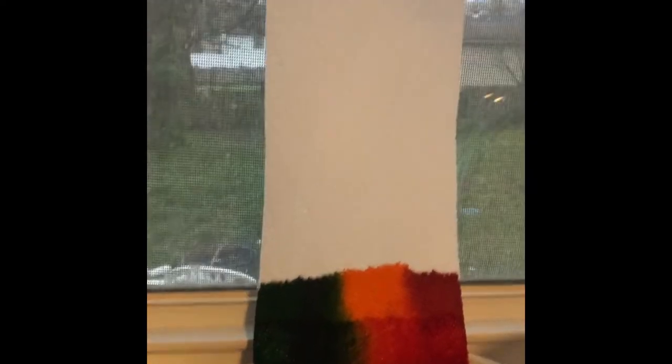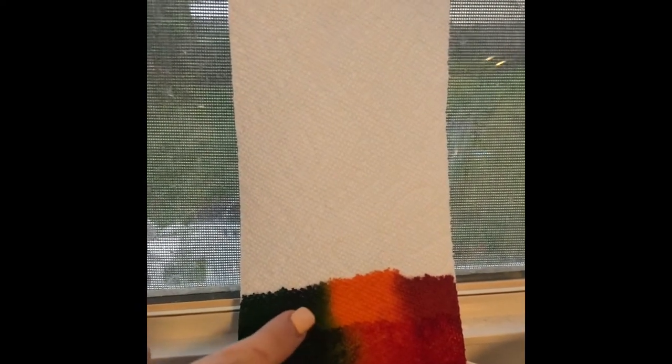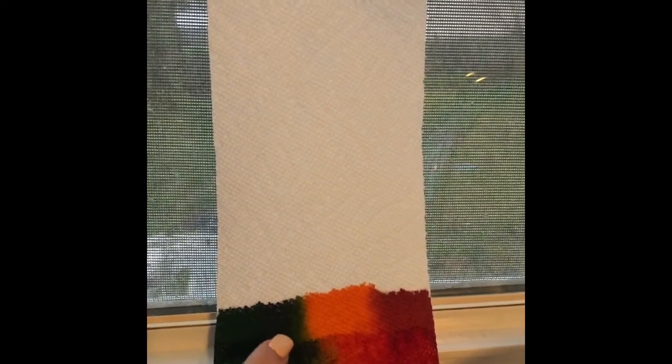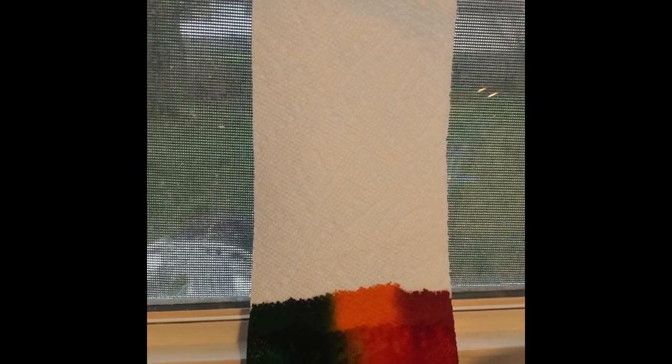Okay, let's try a little bit more. It looks like something's starting to happen — you see here, it's starting to go up. So we are going to let the rainbow sit for just a little bit longer and see if the colors can really climb up.